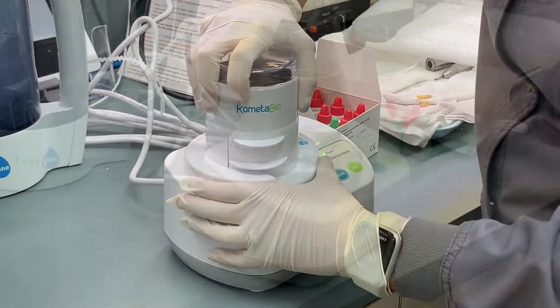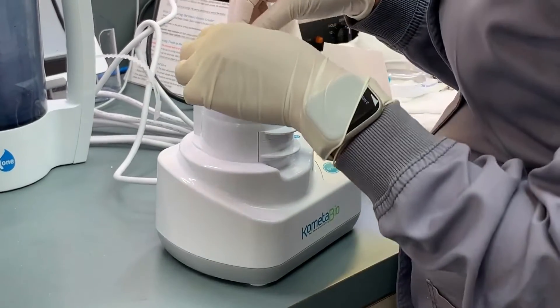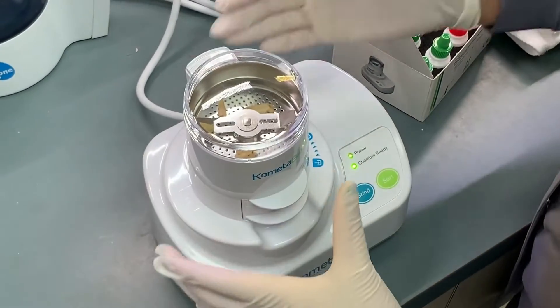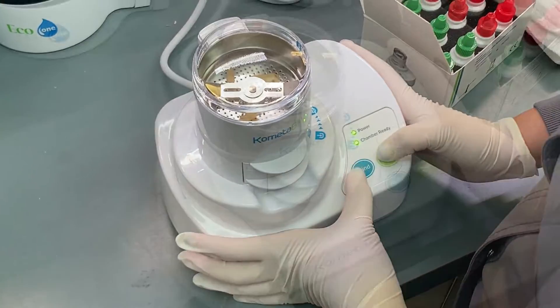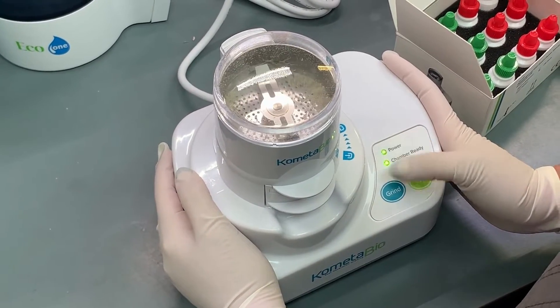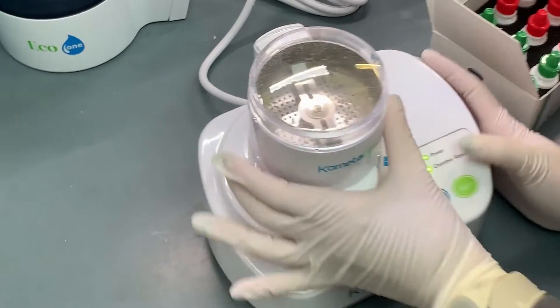You put this in and then you put your teeth in here like this and you lock it. And then you see how it's pulverizing it? You look at all the bone?